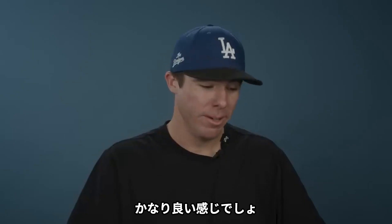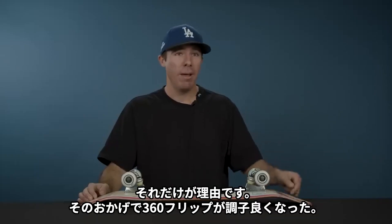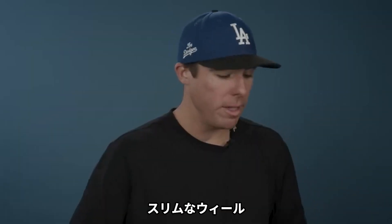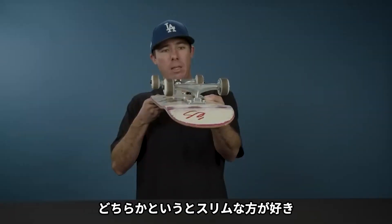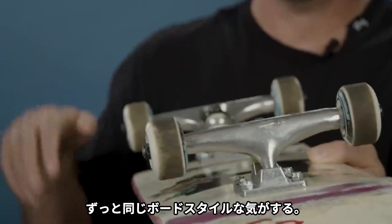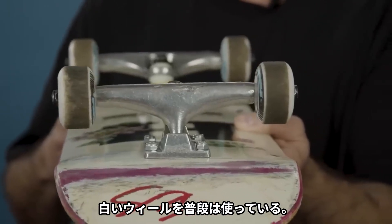That's pretty damn good right there — sounds good too. Honestly, the only reason I can do 360 flips is because of that setup. I ride slim wheels; I like them more on the slim side. It's kind of what I grew up skateboarding with, and I've stayed around the same style board my whole life — small, thin, white wheels usually.